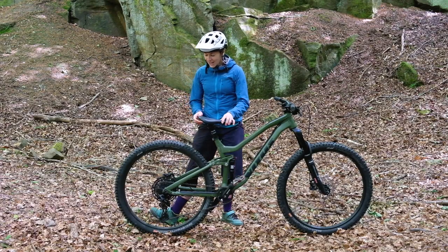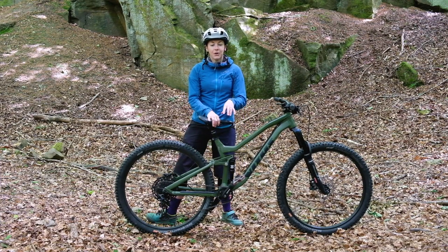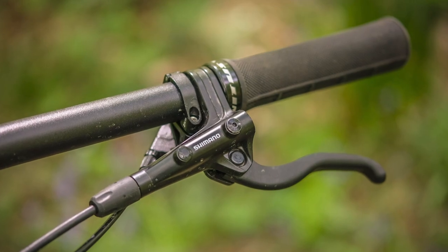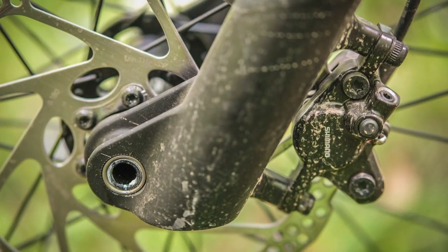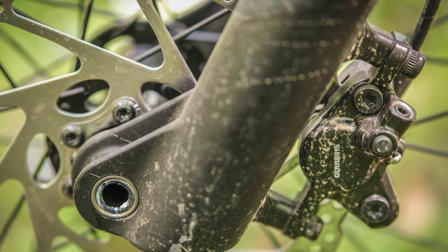Moving on — the Shimano MT400/401 brakes are pretty entry-level and they feel pretty wooden. They're reliable, but there's no feel down the lever and I just felt like I was hanging on to them in order to slow down. You can't really modulate them on and off so well, though they are reliable and they do bring you to a stop.